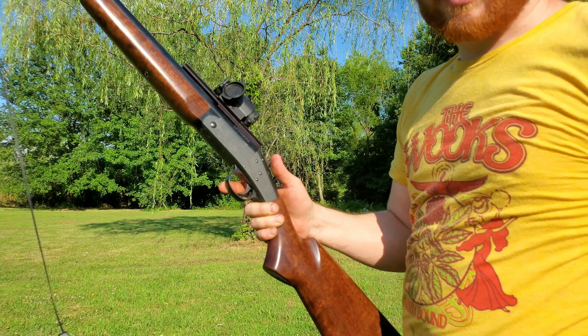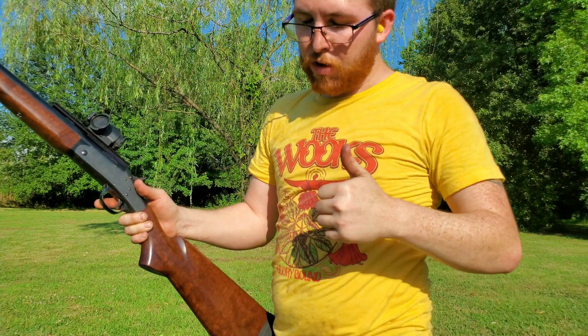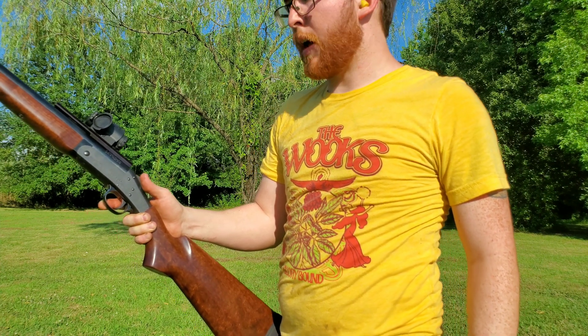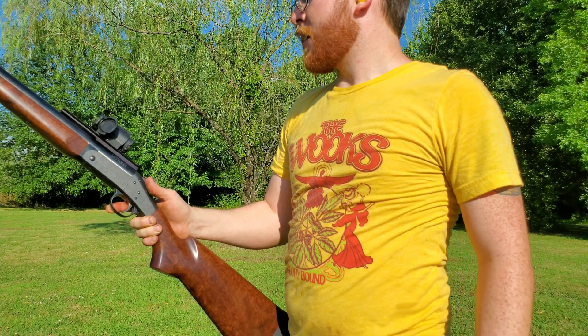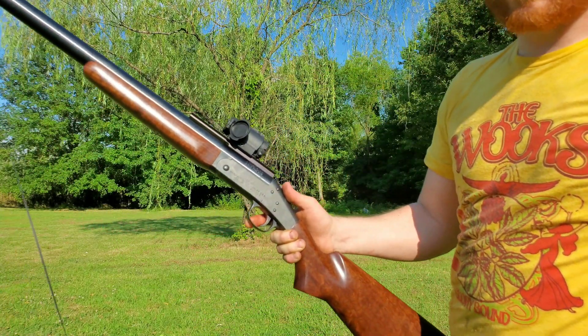I'll do that same charge again and increase the neck tension like I did on the other ones, and I should get much improved velocity out of that. I managed to hit it. I don't know how many jugs we went through, so let me count that up.